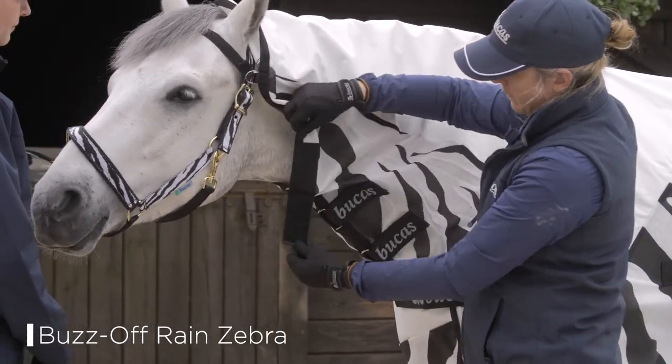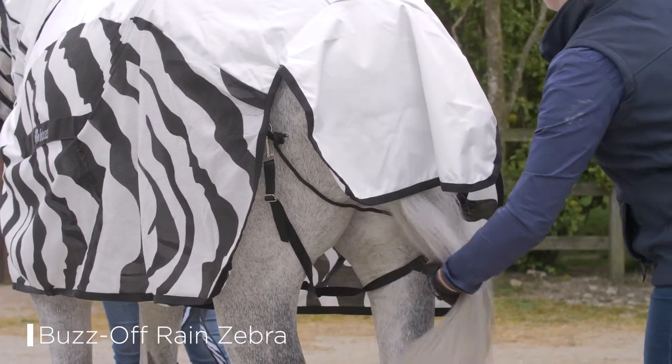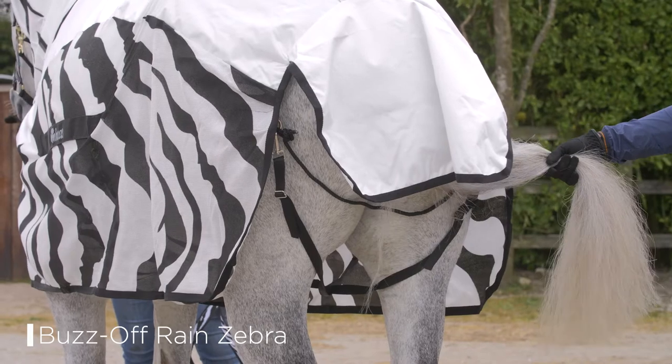An elasticated brow band helps keep the neck in place. Additional features include leg straps, a tail flap, and a fillet string.